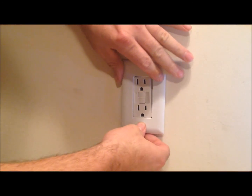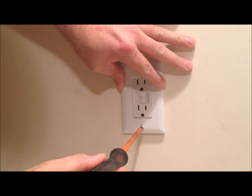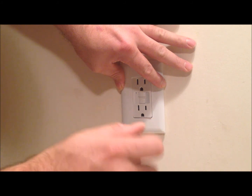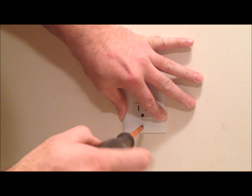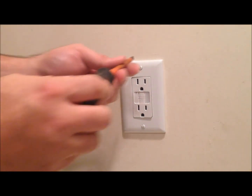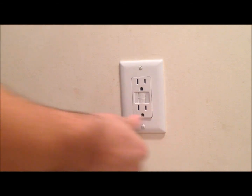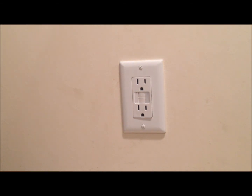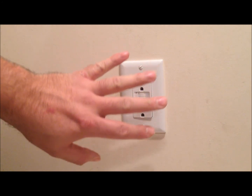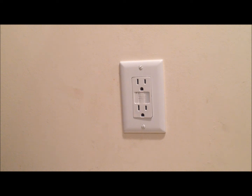We'll install our cover plate. Now that the cover plate is installed, our next step is going to be to turn it on and to test the nightlight. So let's go turn the power on.